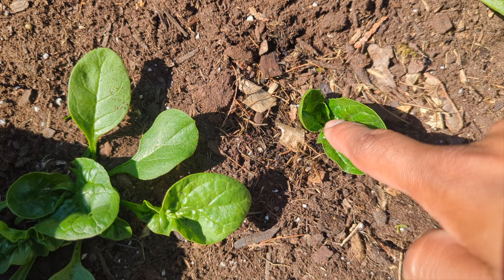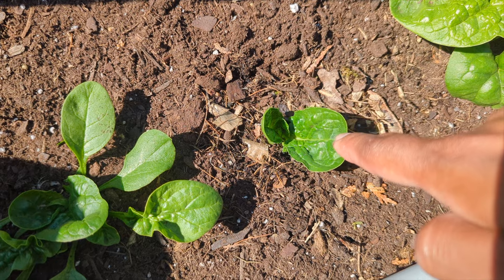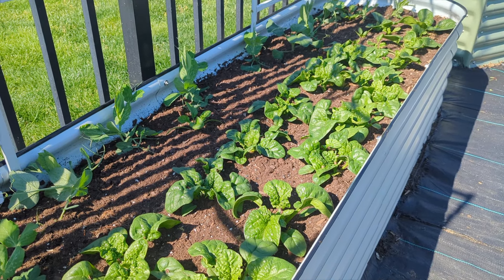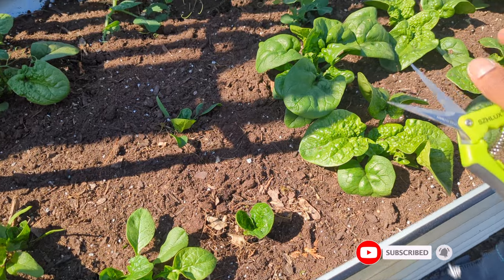After we harvest all the outer leaves, we're left with just a few small ones in the middle. In about three to four days those will grow to a harvestable size and we'll get another harvest — multiple harvests before the weather turns. Spinach is a nice, easy plant to grow and it's healthy.